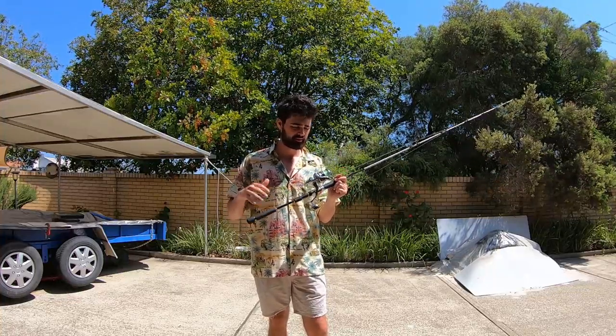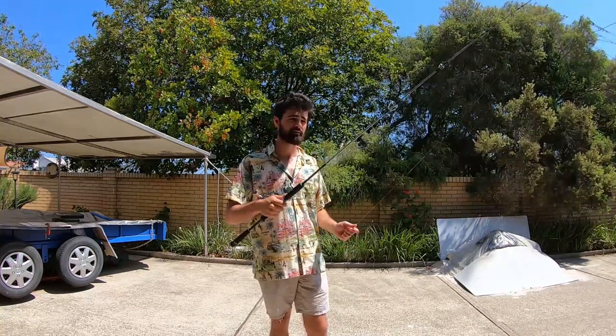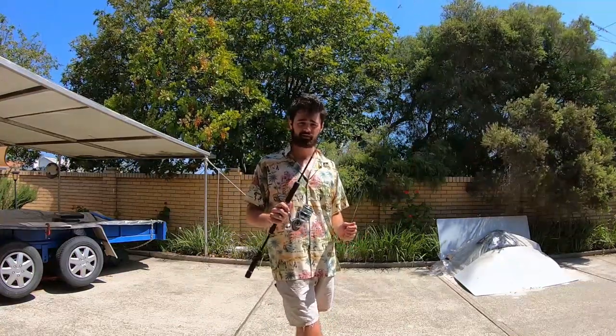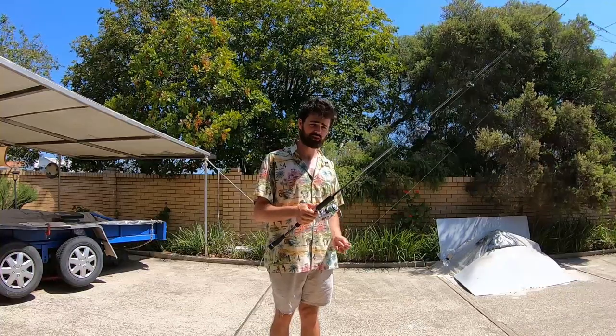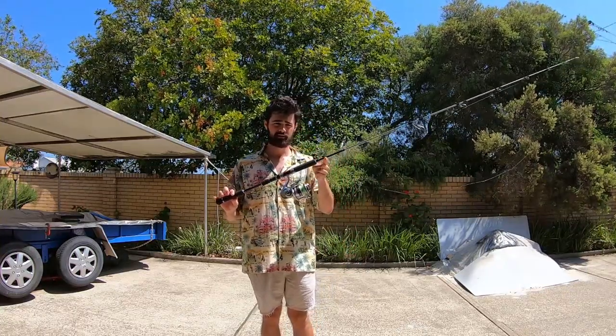Still kicking, it's like a couple years old now. Pretty happy with those, and you can't get these Major Craft rods anymore. They're pretty good. I wish I got a little bit heavier one but this one's been good. Catch big GTs, jacks on it. That's the setup I like to use.